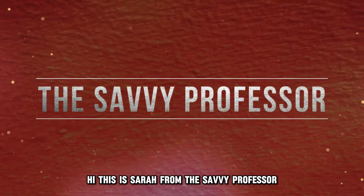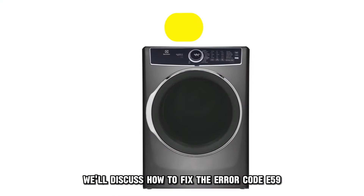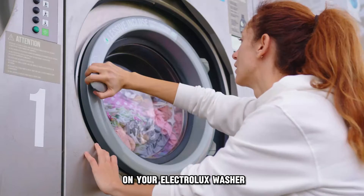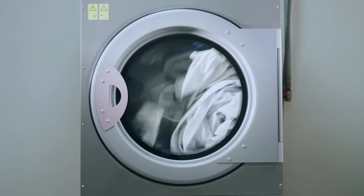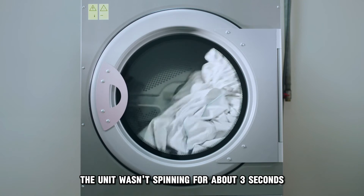Hi, this is Sarah from The Savvy Professor, and in today's video, we'll discuss how to fix the Error Code E59 on your Electrolux washer. What does Error Code E59 mean? This error code means the unit wasn't spinning for about three seconds.